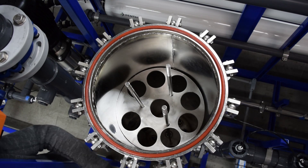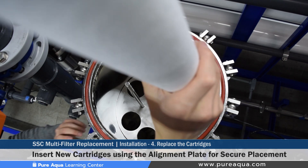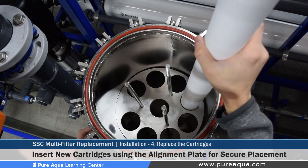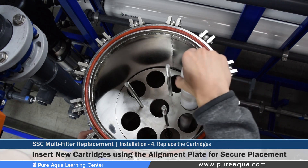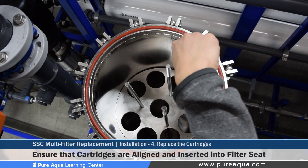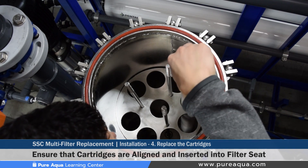Once the cartridges have been unwrapped, it is very important to pay attention to the center plate inside the SSC. The center plate is positioned to help align the cartridges as they are inserted into the filter, ensuring they align with the bottom part of the housing so each cartridge goes in the correct position. If cartridges are not inserted correctly, misalignment can occur and cartridges can get torn apart, allowing debris to be pumped downstream. Once gently aligned, it should be straightforward to insert each cartridge into the right position.